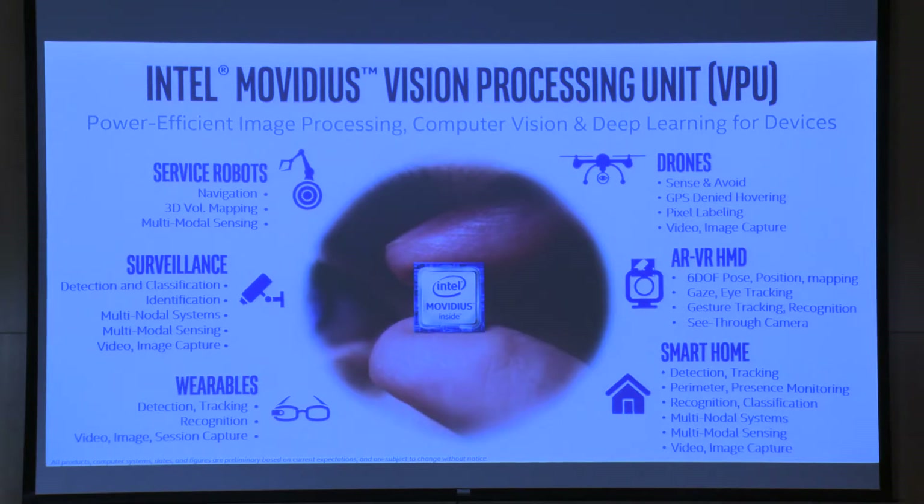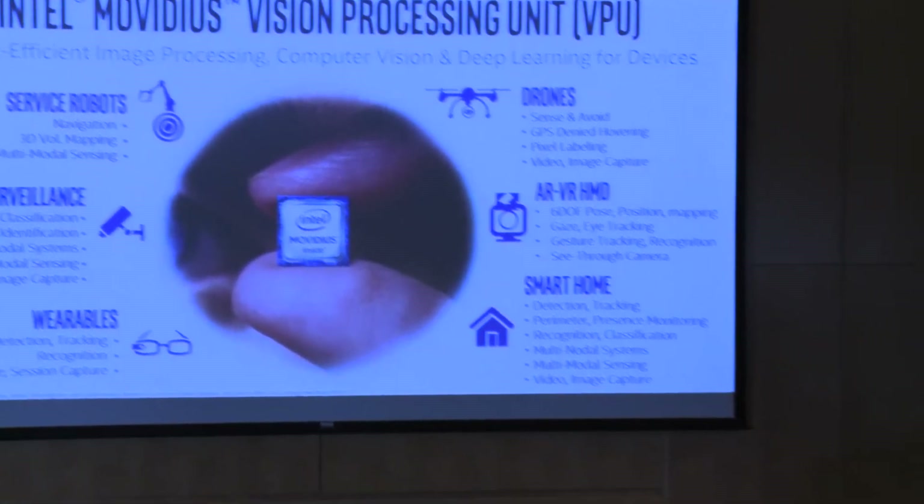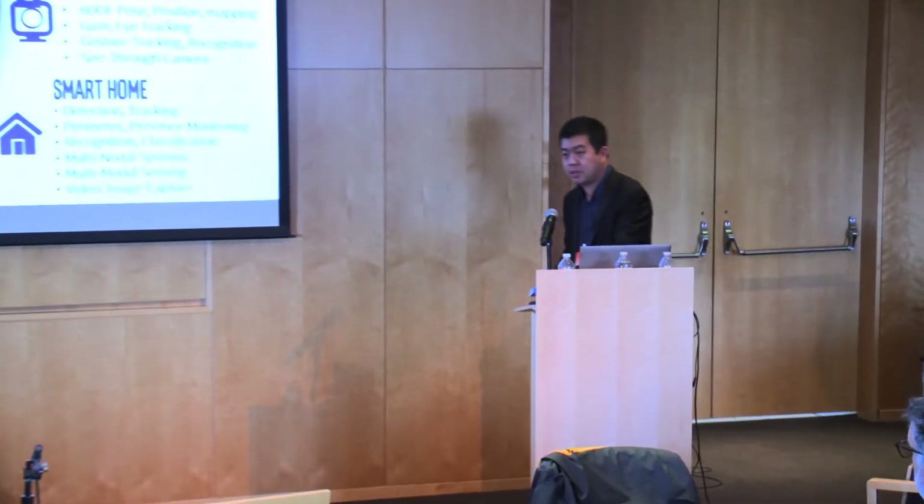Before I introduce myself, let me talk about these sticks because a bunch of you might be wondering what they are. These are essentially a GPU on a USB stick — I jokingly say GPU because that's what people know, but it's actually a VPU, a visual processing unit. You train a model in TensorFlow or Caffe and deploy it to this USB stick, which takes a live video stream and identifies objects in it.